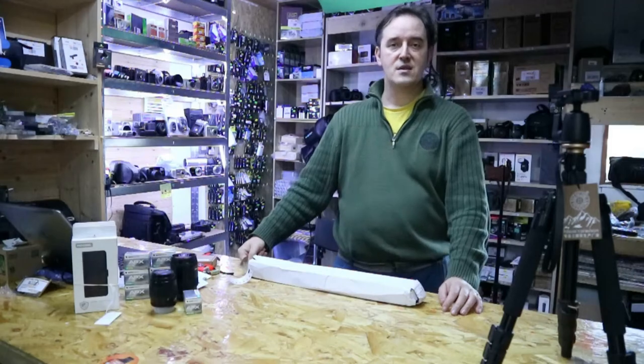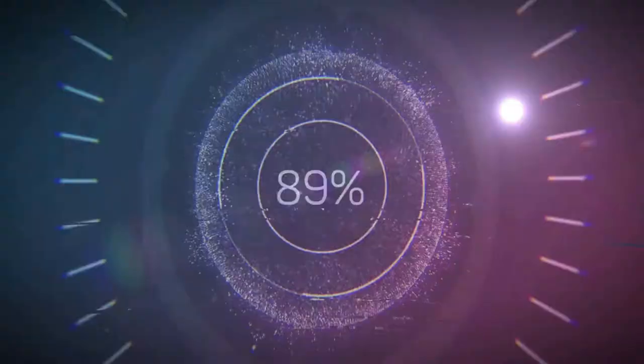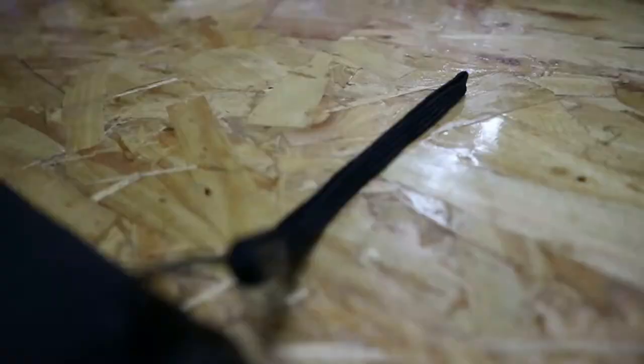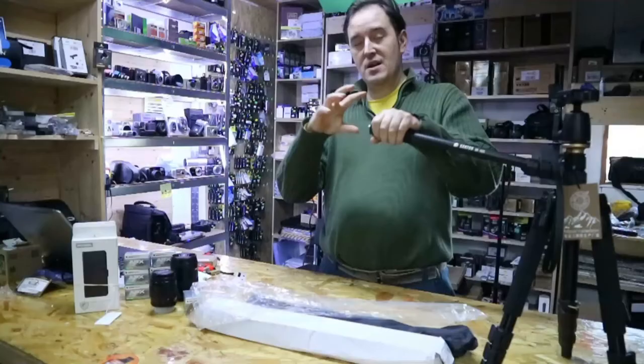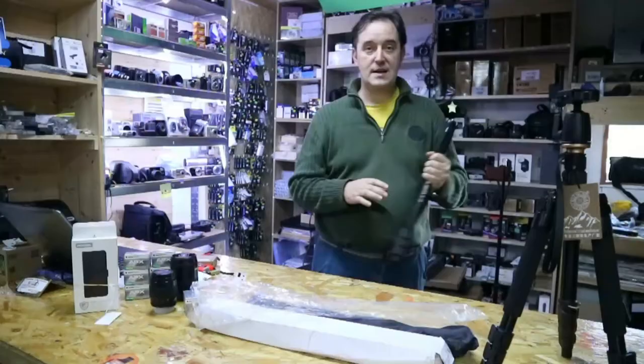Hi guys! Looking for the simple monopod? We have one in stock. It's very simple and it's very handy. It's not heavy, it has a holder, so when you put the clip in it, when you have a camera on the top, it's so handy to have it. You can walk in like that, holding the camera on it, and that's it.